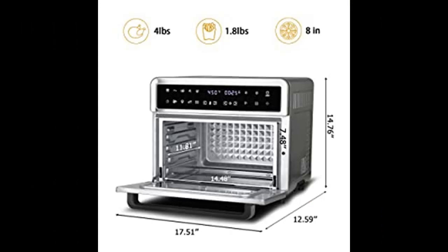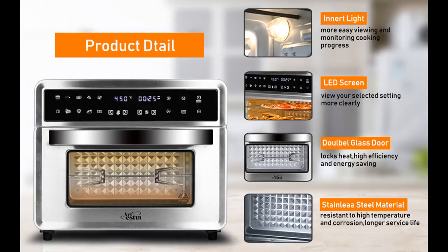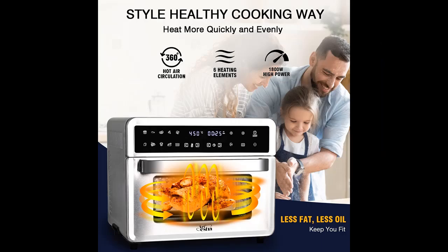Short features highlight or overview are included. Versatile Artestia Air Fryer Oven functions include: Cake, Chicken, Fish, Pizza, Steak, Toast, Wings, Cookie, Defrost, Skewer, Vegetables, French Fries, Keep Warm, and Dehydrate.